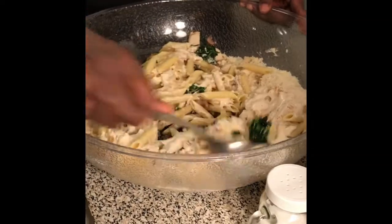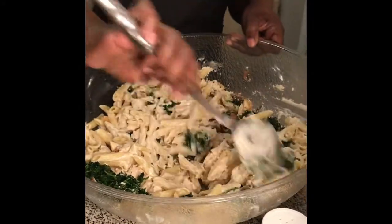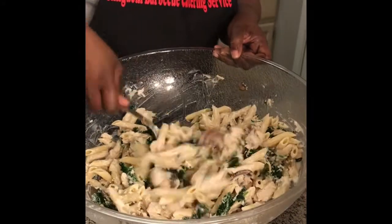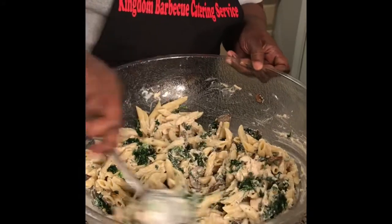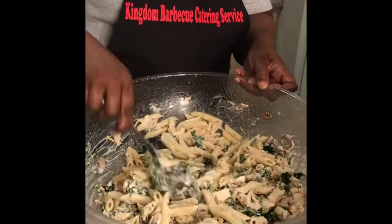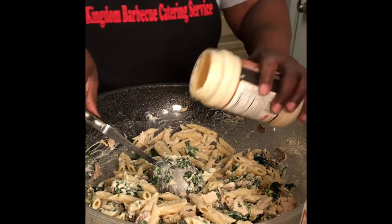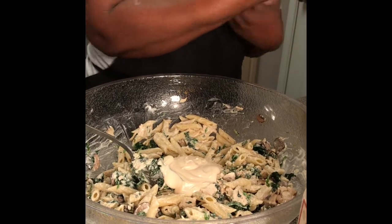Let's stir this up to see if I have enough sauce or if I need to add more. I know you guys, this is one of my catering bowls — I know it's really huge, but I wanted to make sure I incorporated everything. It really looks good. I'm going to add another half a jar because I think it needs more sauce.